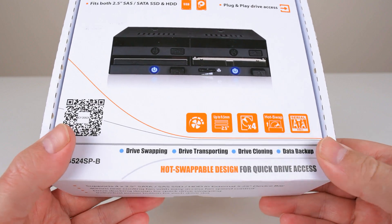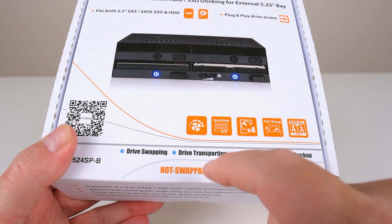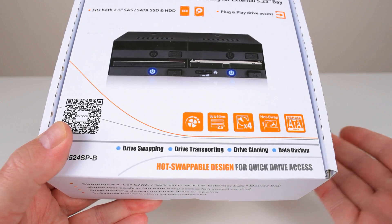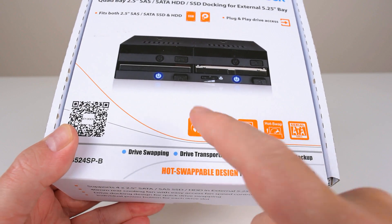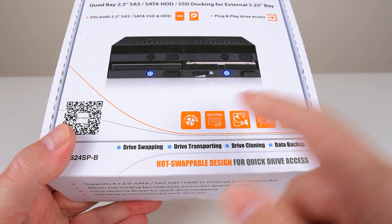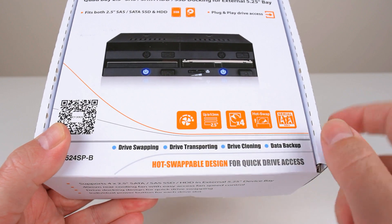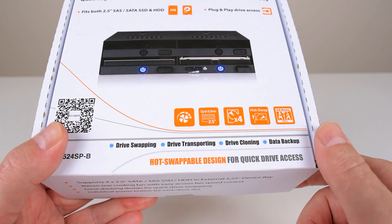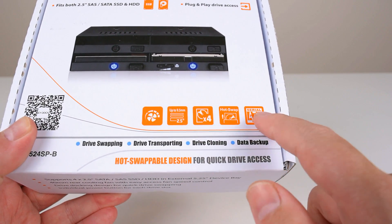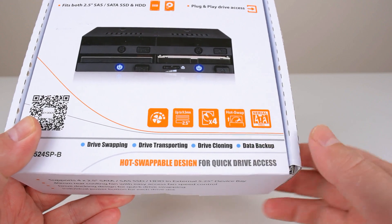Let's quickly go over the features as they are advertised on the box. The unit has a fan at the rear and there's a fan control dial at the front, which is very convenient. If we're using solid state drives we can turn the fan to a lower speed, and if we're using mechanical drives we can turn it up for better cooling. We can install 2.5 inch drives with a drive height of up to 9.5 millimeters, and we can install 4 drives all up. It supports hot swapping and it uses the SATA interface with up to 6 gigabits per second.